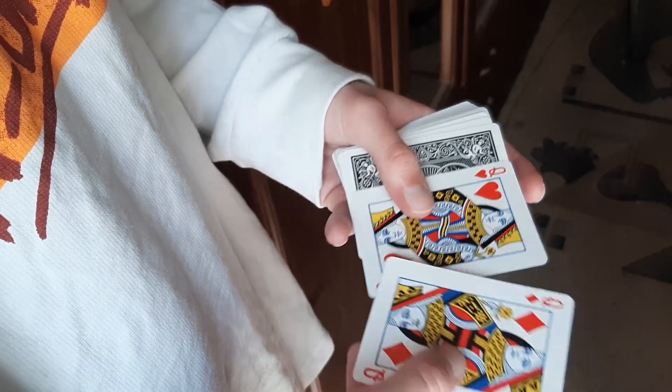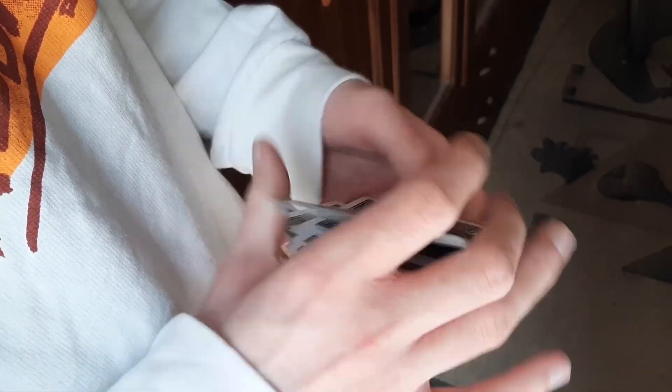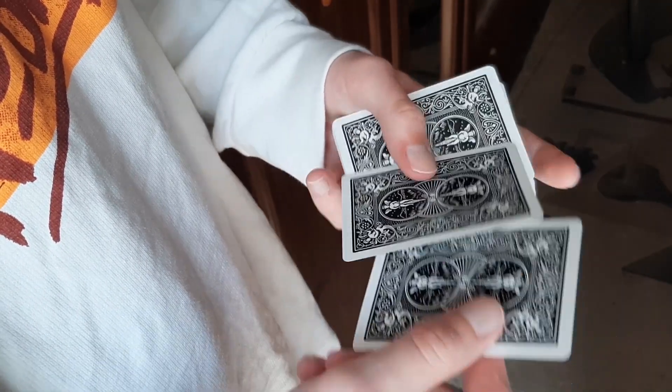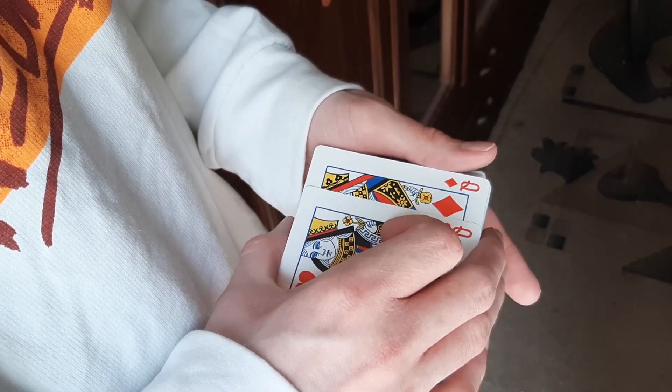Once again we take two cards and put them on top of the deck. Somehow mix them with control. We beautifully show two cards, put them like this, and we are ready to show the trick.